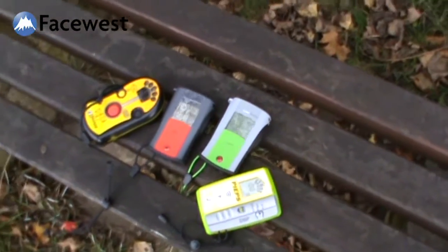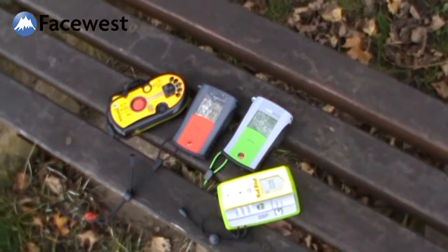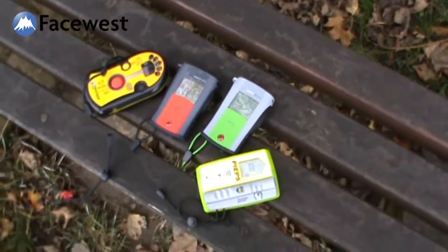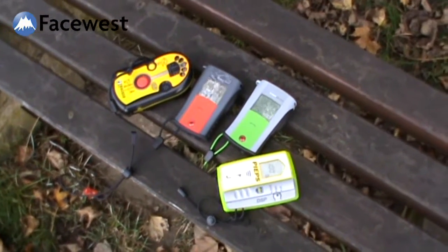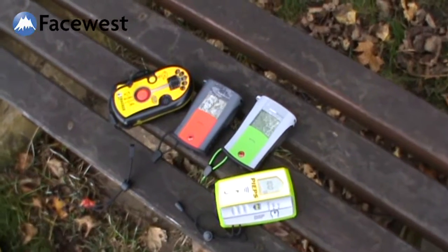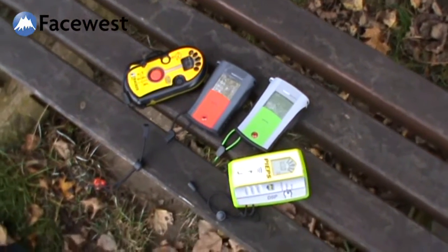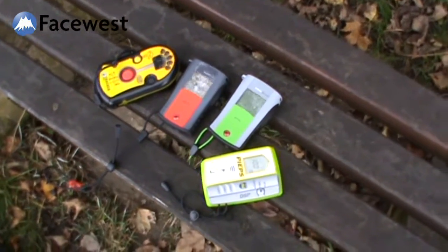All transceivers with three antennas and digital processing search very well for one transceiver and pretty well for two — you find the first one, mask it, and move on to find the second. They're all pretty equal at that. But there's a lot of marketing and hype about how many transceivers you can search for and count and identify. I want to show you how unimportant that is, because it accounts for less than five percent of all rescues.